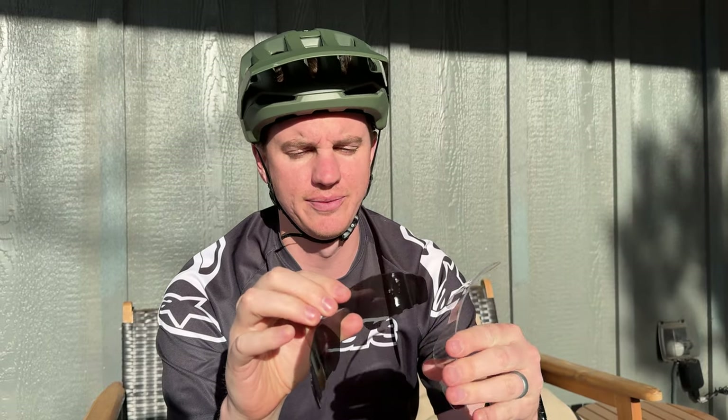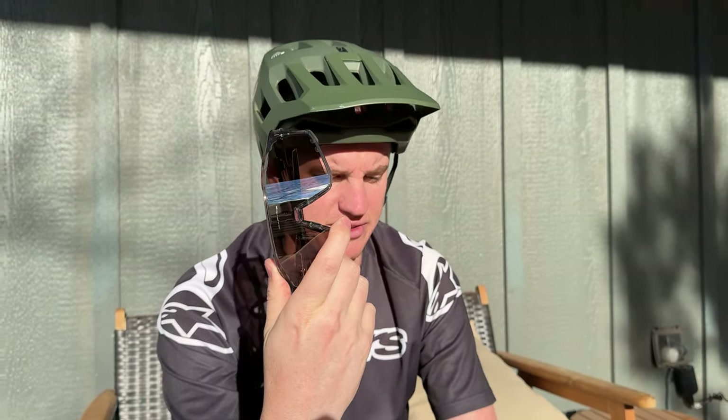I got these glasses for cycling, so let me show you a little bit about them. They come in this great handy case. They also come with three lenses — one is currently on the pair of sunglasses, and there are two more here. They're impact resistant polycarbonate: a really dark lens, a clear lens, and the one that's on there right now is a medium reflective lens.